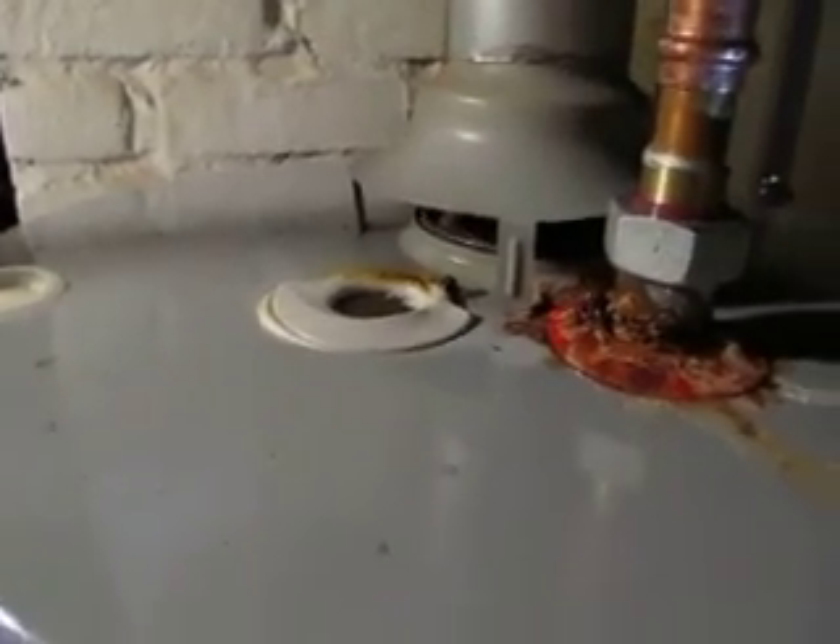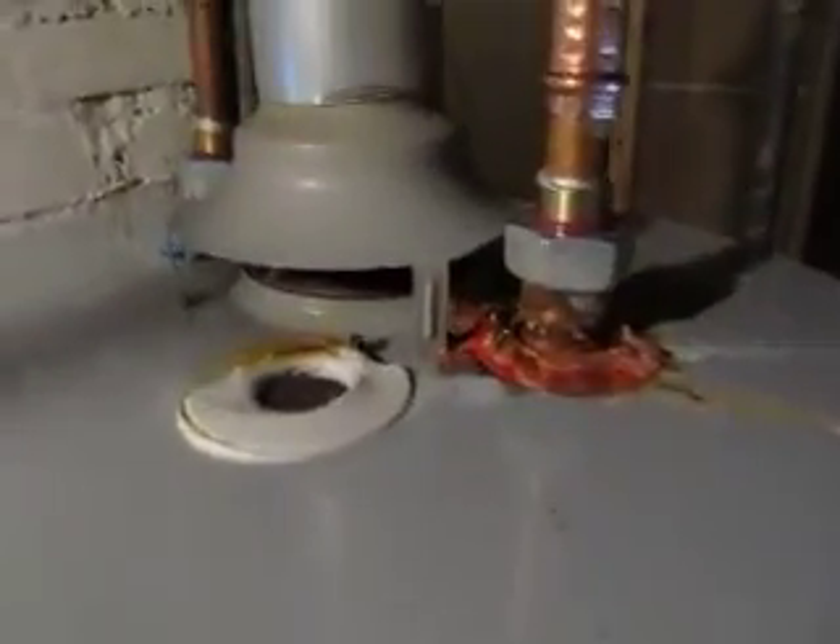This water heater is severely back drafting into the house. This is approximately a six-month-old unit.